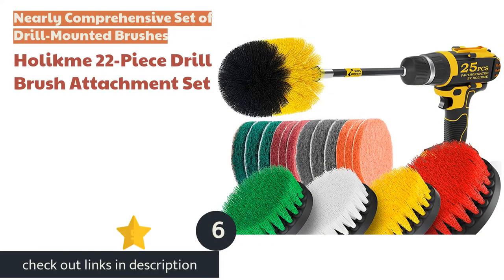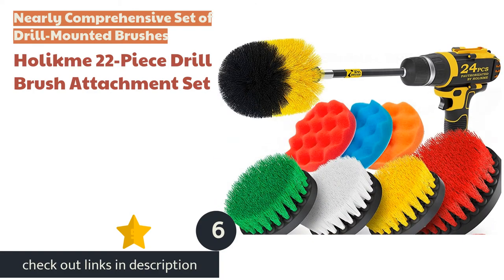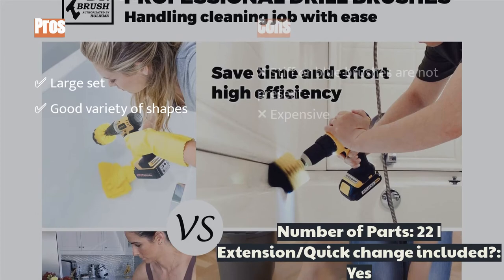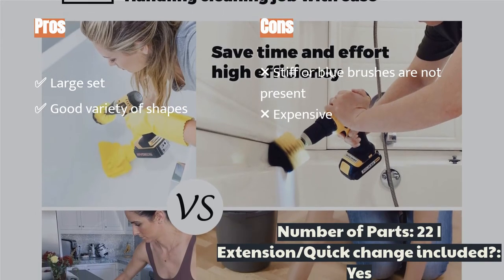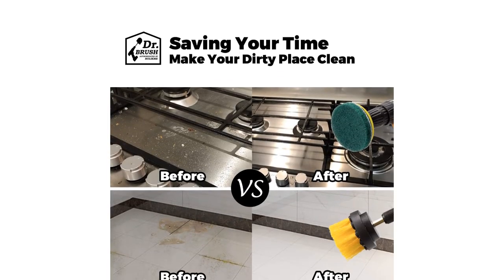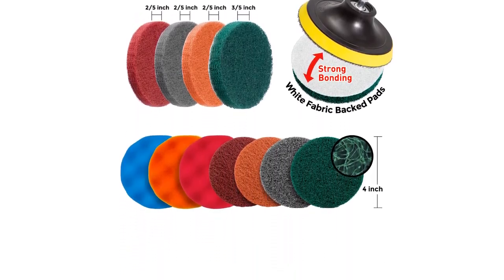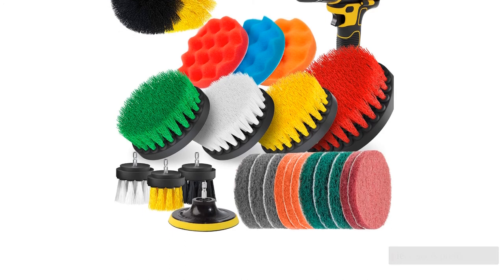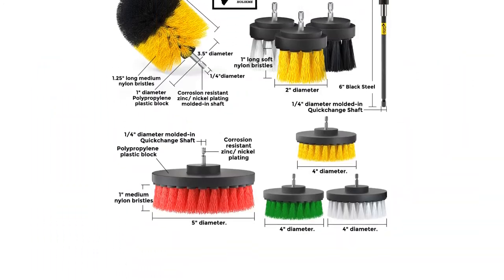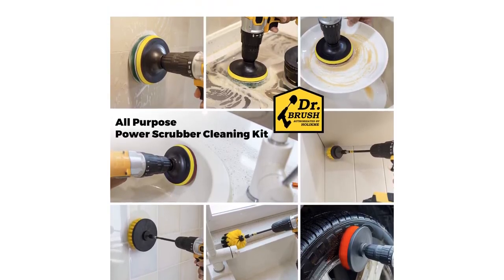The next product is the Holikime 22-piece drill brush attachment set. The Holikime 22-piece set is relatively comprehensive at a reasonable price — they include four of six possible colors, three of four possible brush textures, and all four different shapes. Further, this set includes a reasonably comprehensive set of abrasive scrubbing pads, which should cover your various scrubbing and brushing needs. However, it's pretty expensive and doesn't include the stiffest brush texture in any shape, making it harder to scrub out the toughest grime.